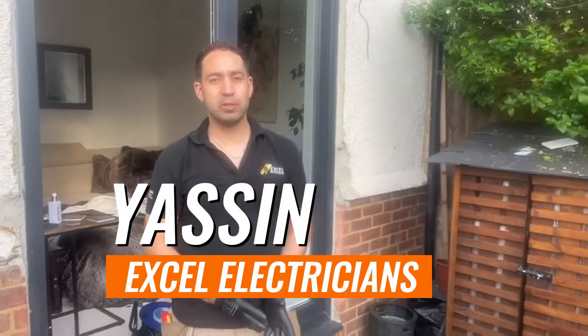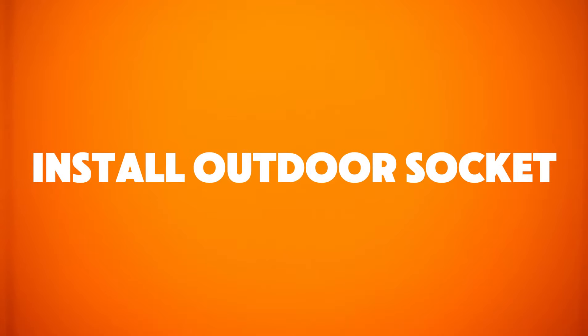Hi guys, this is Yasem from Xcel Electricians. Today I'll be showing you how to install outdoor sockets from start to finish.